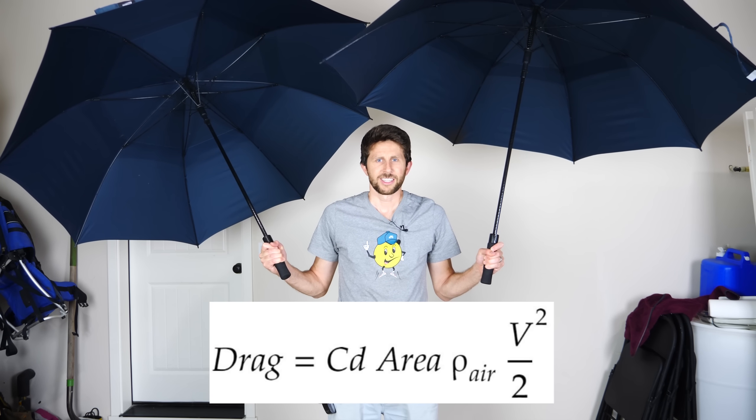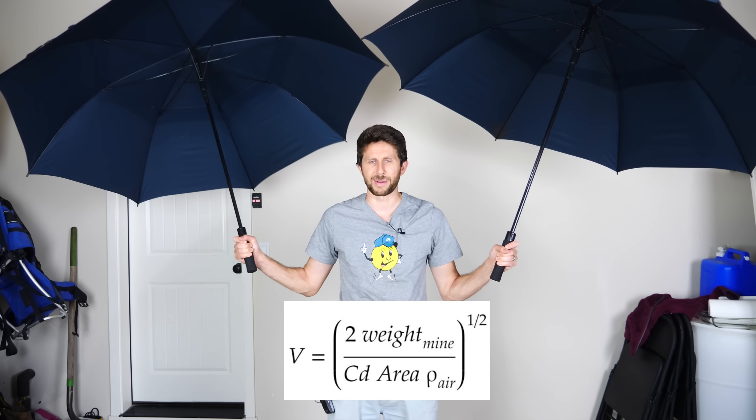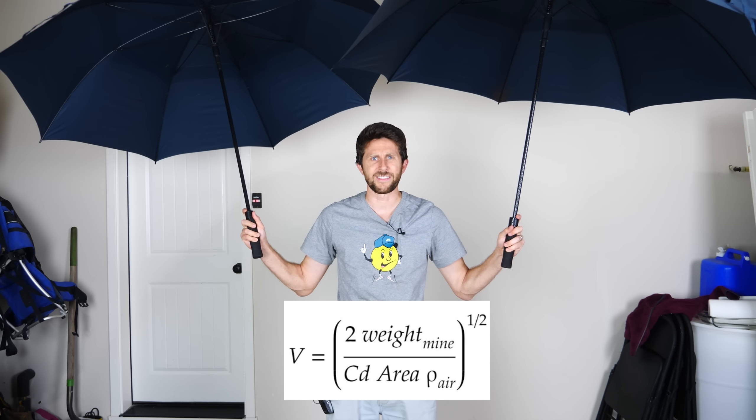One of these umbrellas has around 20 square feet of area, so together I have 40 square feet — nowhere near the 260 square feet I need to slow myself down to a safe speed if I were skydiving with these. Using the drag equation, if you solve for velocity and assume the same drag coefficient applies for umbrellas and parachutes, you find that using these umbrellas as a skydiving parachute, you would end up going around two and a half times faster than you would with a proper parachute. Typically you want to land at around 12 miles an hour when parachuting, so with these I'm going to hit the ground at around 30 miles an hour.